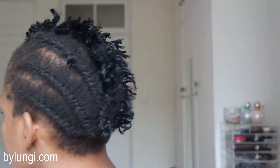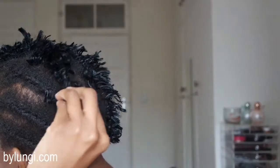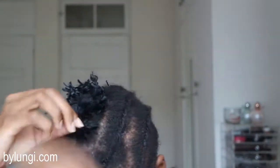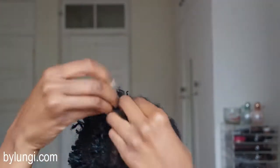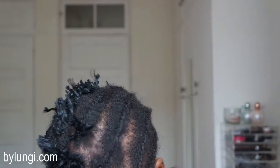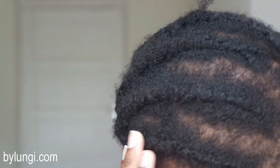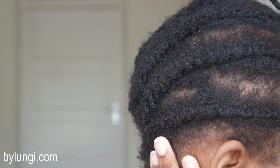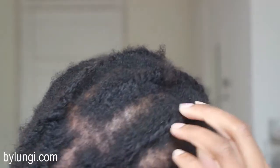Once I'm done I look a bit like a pigeon, but that's okay. I then go to remove the remainder of the hair. Some of it I had to remove using a rat tail comb because it was a bit stuck, but it was mostly very easy to remove.